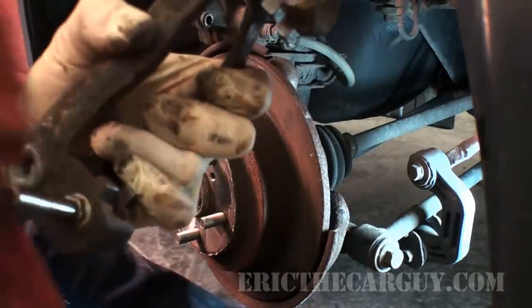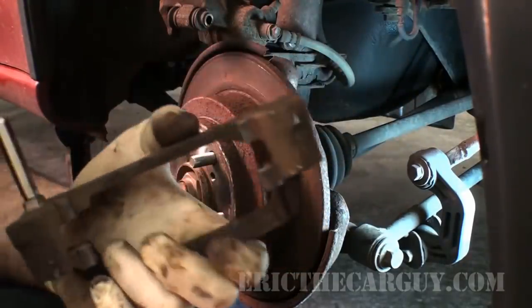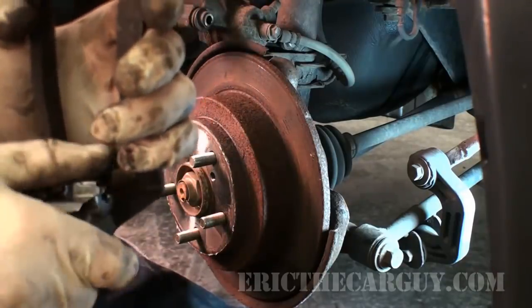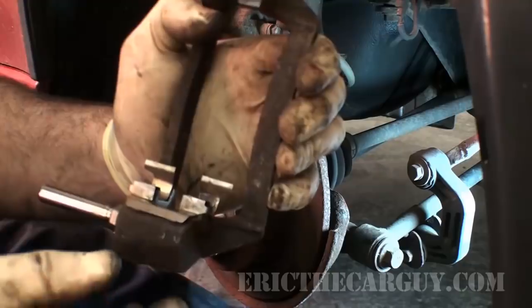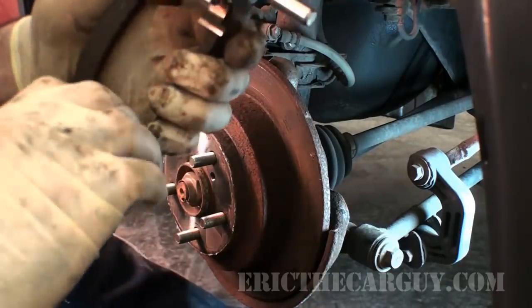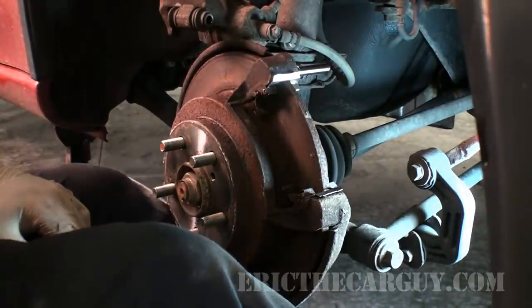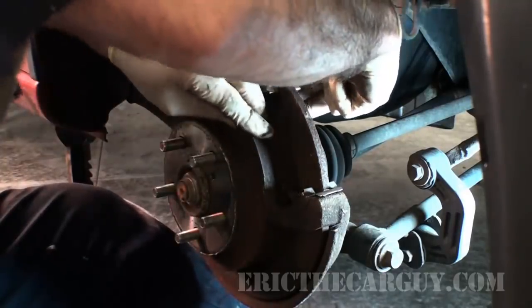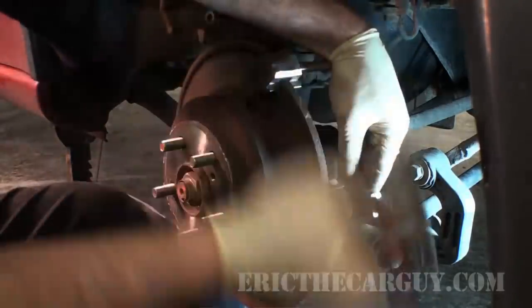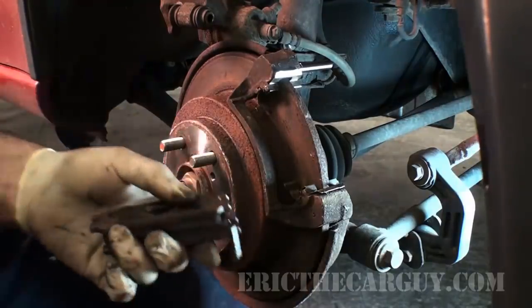By the way, I am wearing my safety glasses — that's how ETCG rolls. Before we install the bracket, I'll clean off the pin — that actually looks really good. Then I'm going to install my shims, which just slip on like this on both sides. Now I can reinstall the bracket. I did not machine this rotor, but I should.